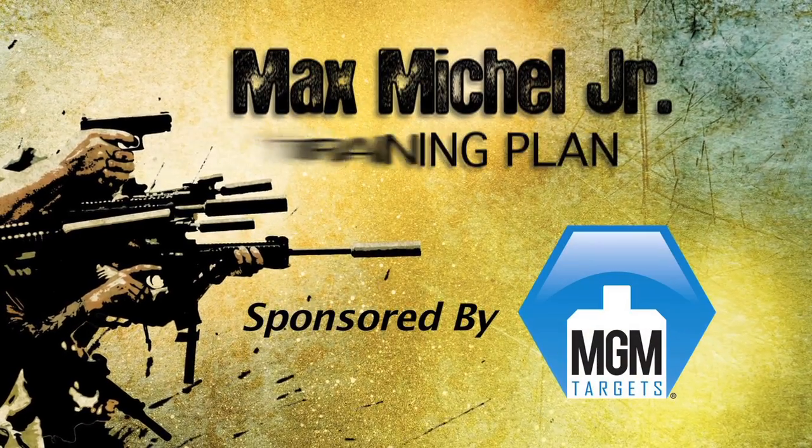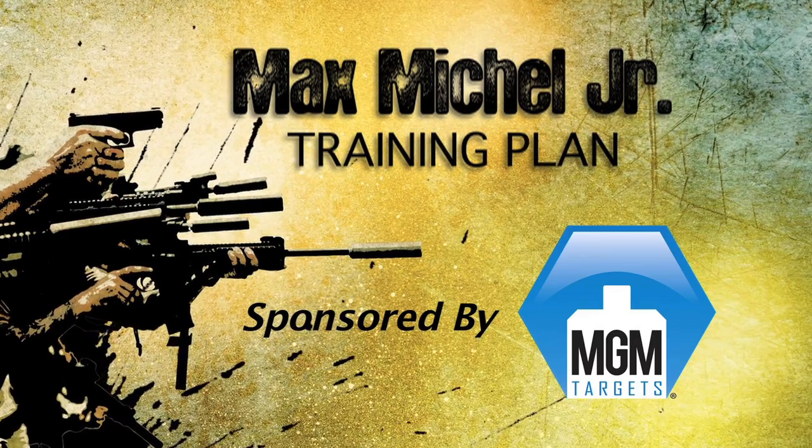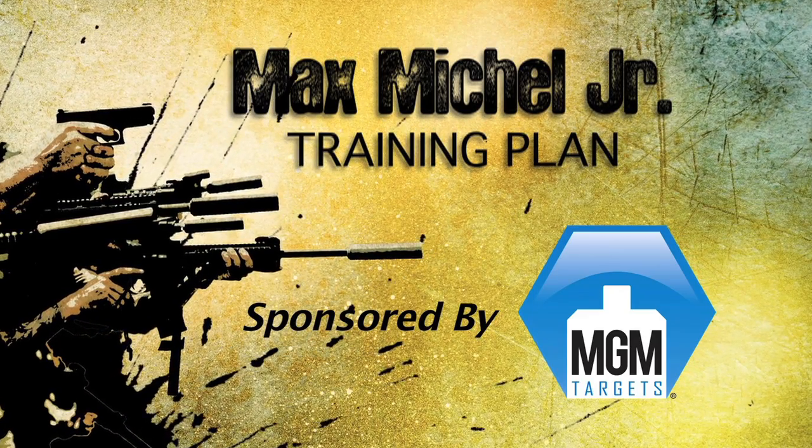Hey everybody, thanks for tuning in to Trigger Time TV. I'm your host, Mike Lamb. Today's episode we're going to start off with three-time world speed shooting champion Max Michel. Max is going to talk to us about making the most of our time at the range and how we can get more out of it.